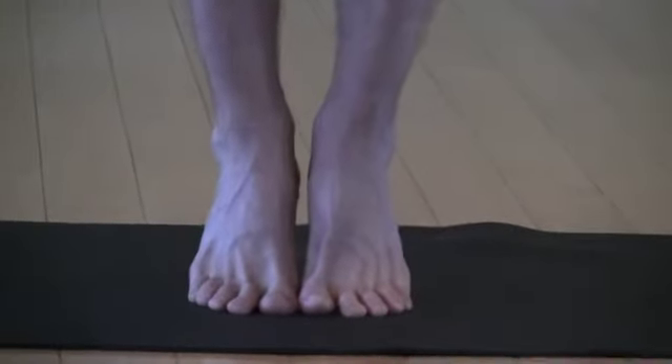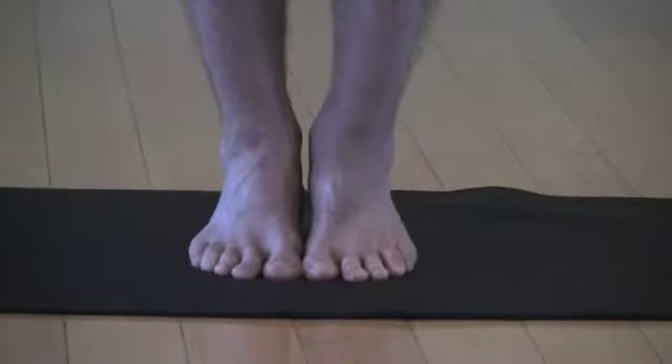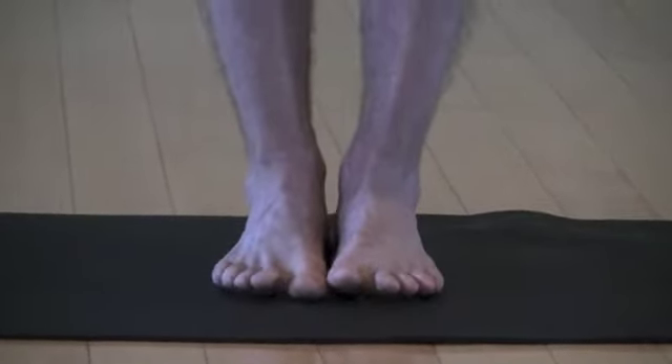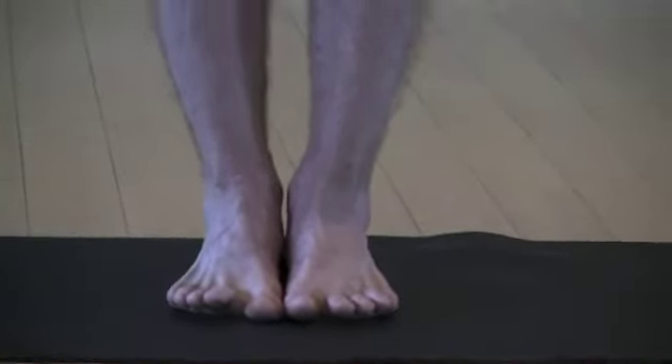And if you fall, no worries, just lift the heels back up and then slowly come back down. Repeat this several times and you'll notice it strengthens your feet, ankles, and knees.